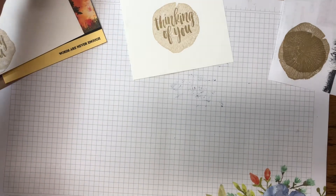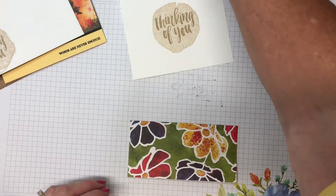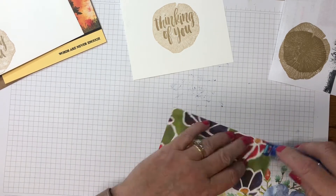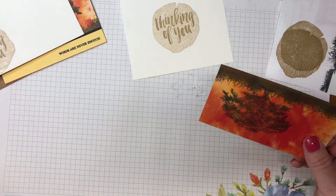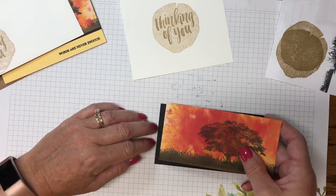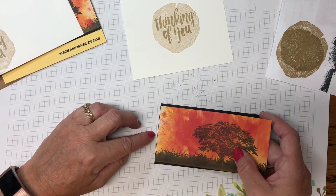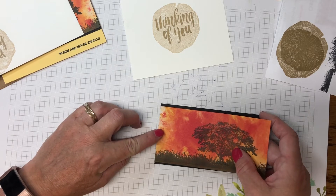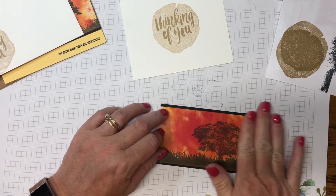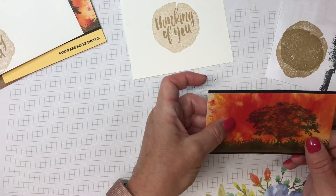We'll close all the ink pads and assemble the card. I'll run adhesive on all four sides and bring in the Basic Black — it's cut three and a quarter by five and a half. I'm looking for about a half or quarter inch border on the top and the bottom.